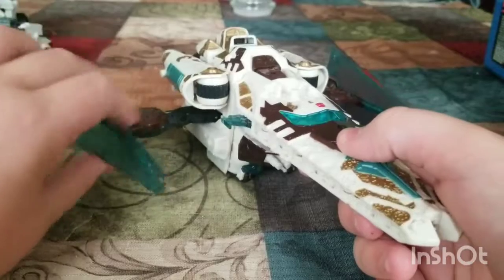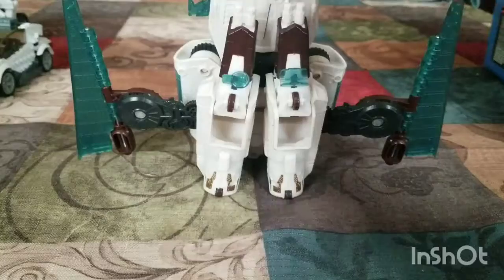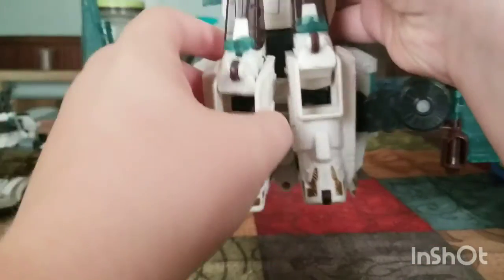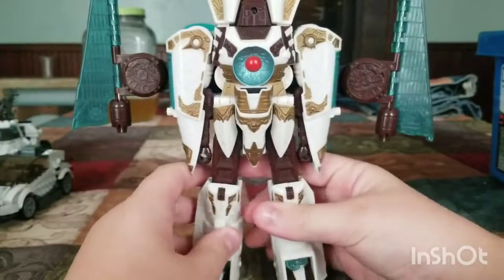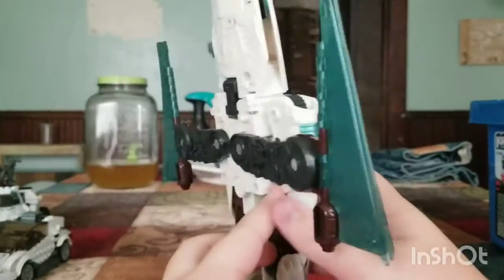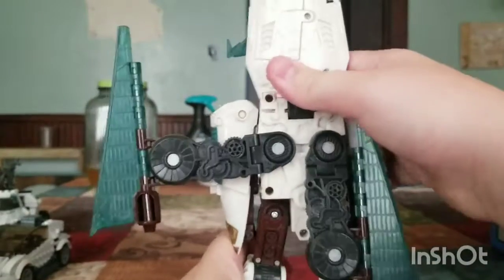First, fold these down, and then stand it up like that. Then flip out the legs, and then flip the feet up — same on the other side. For the back, you do that.